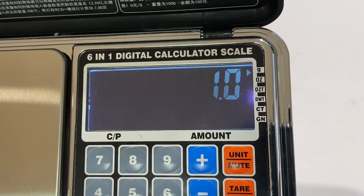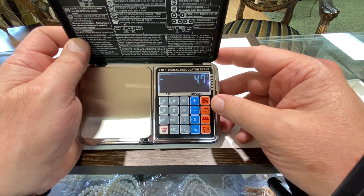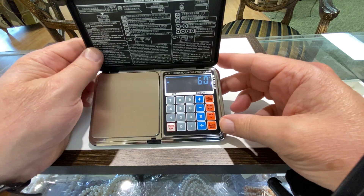You can see the arrow over here: grams, ounce, troy ounce, pennyweight, carat. You've got your tare. You've got your pieces, so we'll count pieces. And then you have your pricing mode.